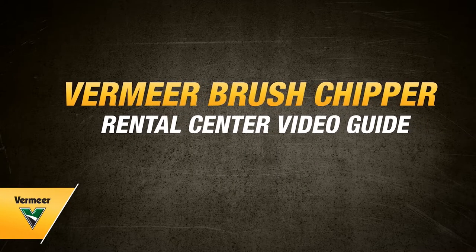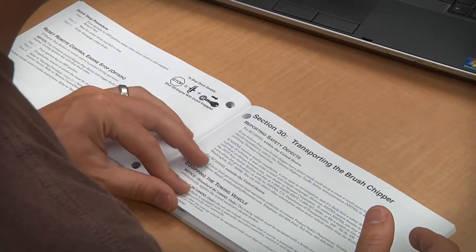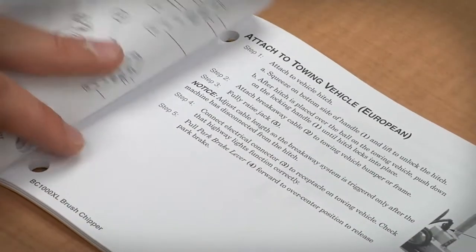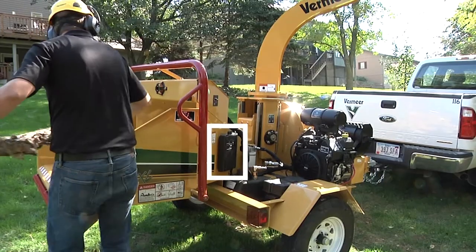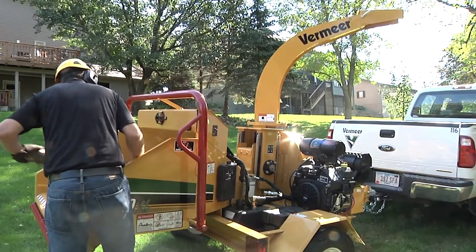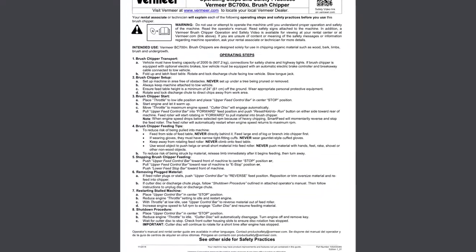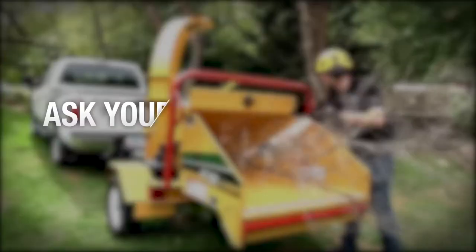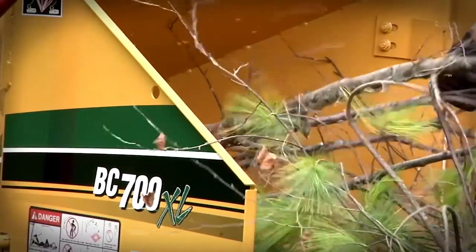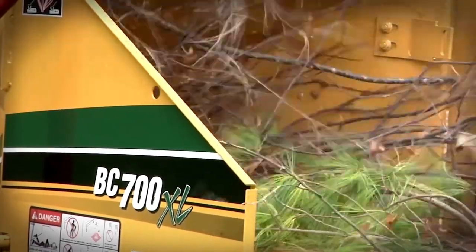In this video, we'll cover some things you need to know before you begin operating a Vermeer brush chipper. This information is not intended to replace the operator's manual. Before running any machine, please read and understand the machine's operator's manual located on the machine. Study all of the safety signs on the machine and the safety practices on the Rental Center Guide. If you are unsure of any information in the manual or on the machine, ask your rental associate to assist you. Please follow the next steps and safety tips before operating a Vermeer brush chipper.